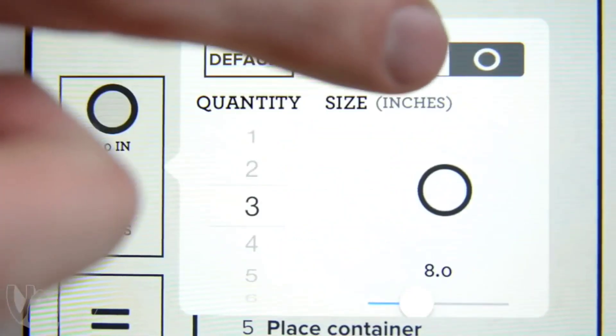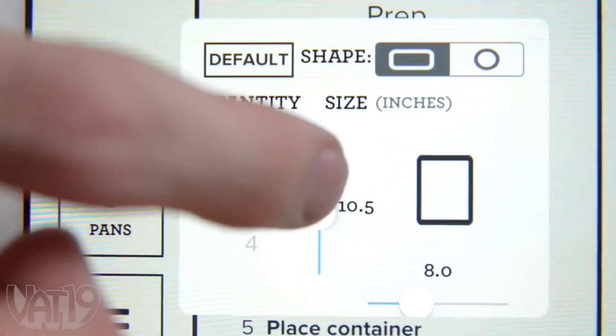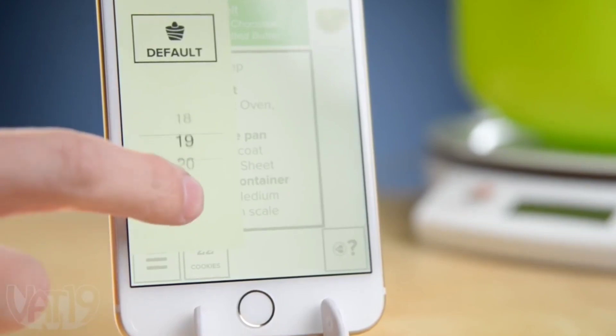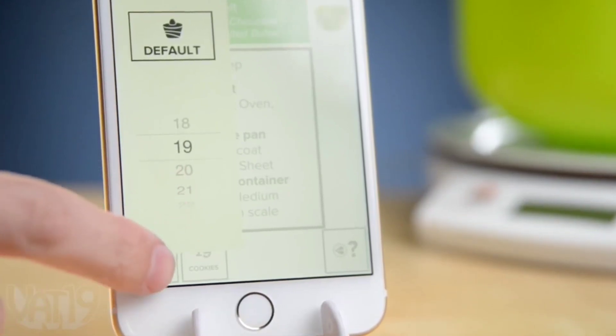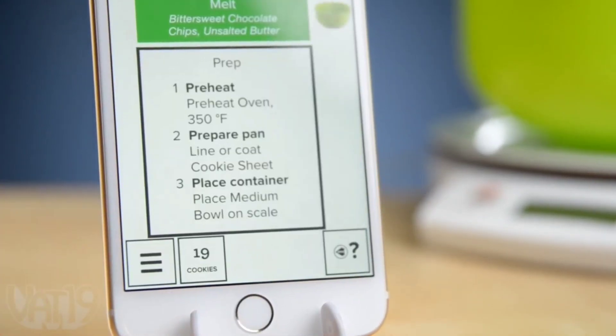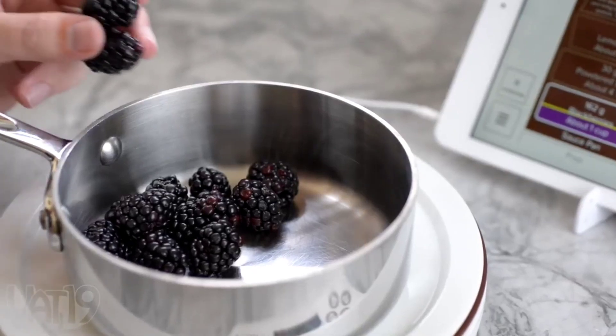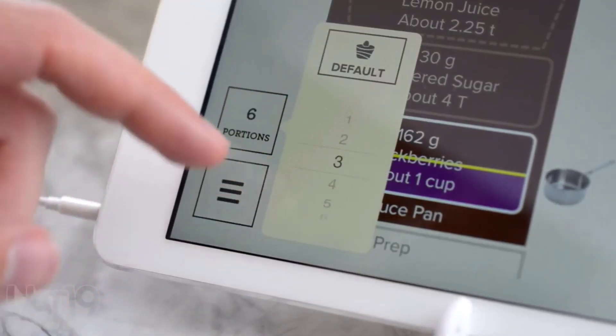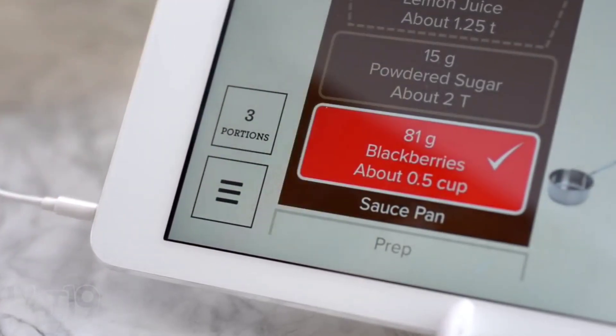The Perfect Bake offers you the flexibility to bake within limits you set. So if you need exactly 19 brownie cookies, choose your serving size to get just the right amount of perfectly baked treats. Or if you only have a limited amount of an ingredient, the Perfect Bake will adjust the other ingredients and even the baking time to accommodate.